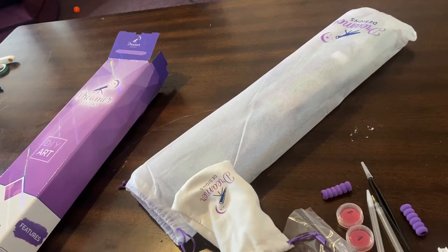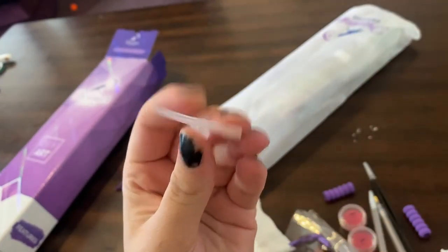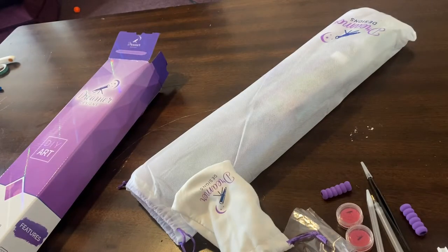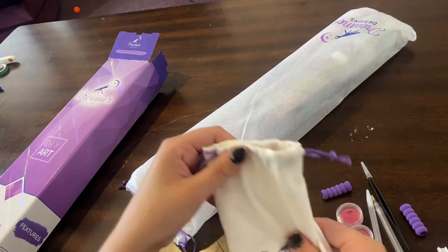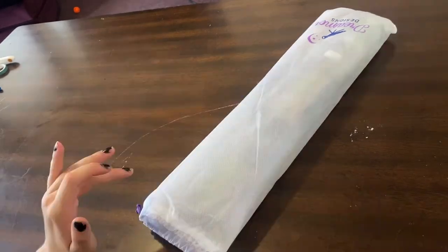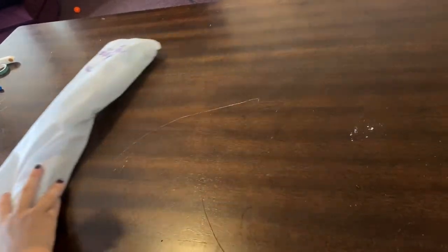Oh my gosh, what the heck is that? A multiplacer! I think this is to make your drills flatten out. So that is the bag. Let's get into the canvas, and then I'll do the drills.